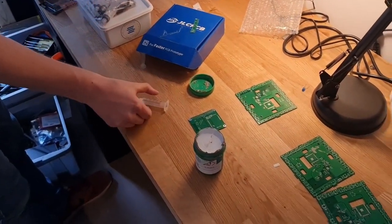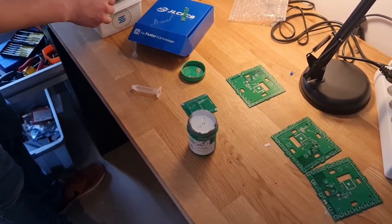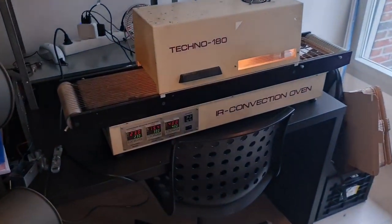First thing we tried to do was get the solder paste into the syringe. We use the syringe to get the solder paste onto the board pads for your components, and then we take it to the oven.